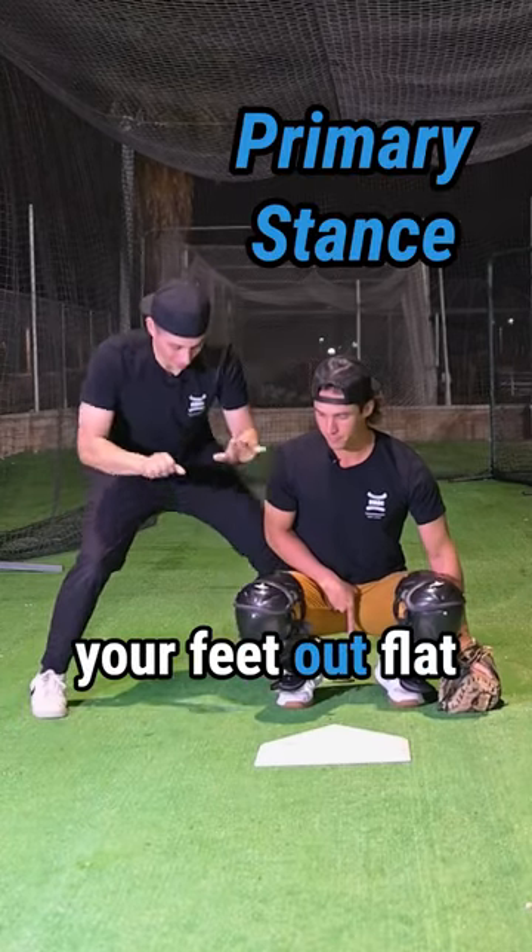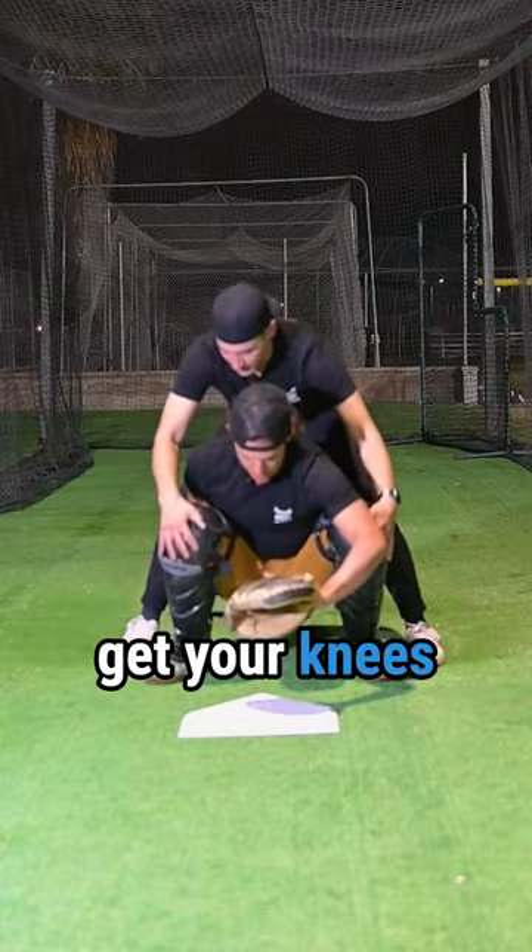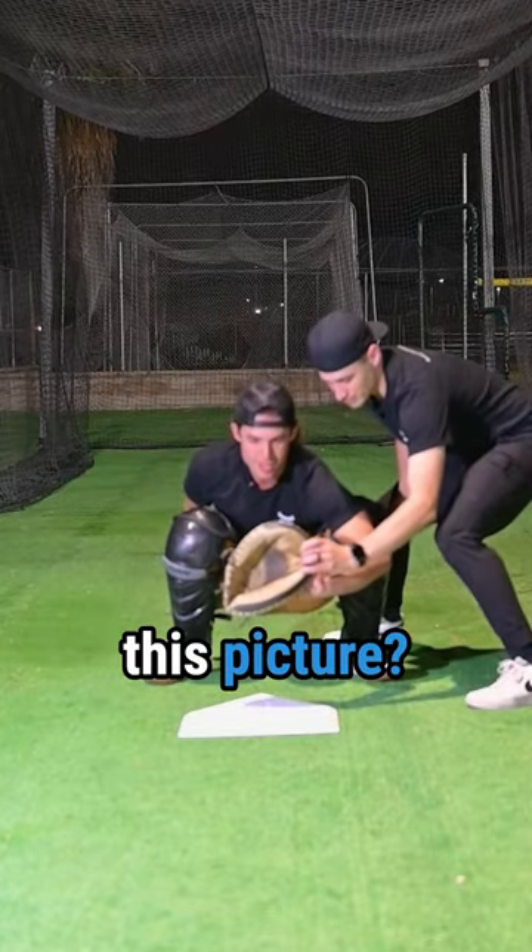Now hop your feet out flat to a primary. Target right here, this hand behind. See if you can get your knees up and back just a bit. Target — see this picture.